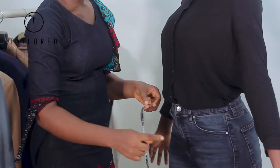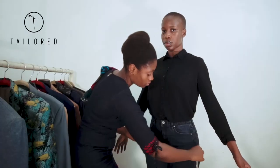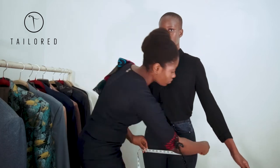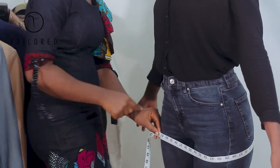To measure the hips, wrap your tape around the widest area of the hips with the person's legs close together. At the point the top of your tape touches the rest of your tape is your measurement.